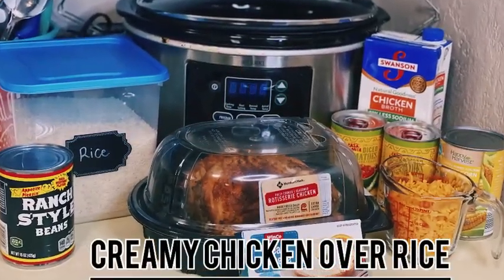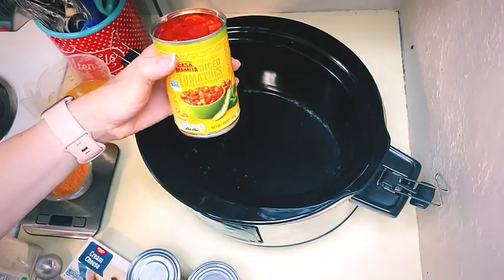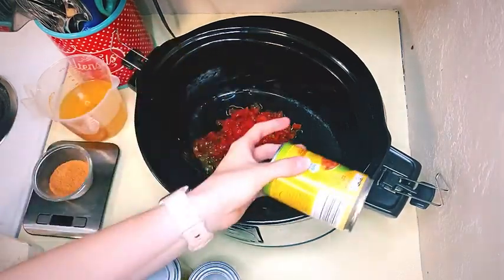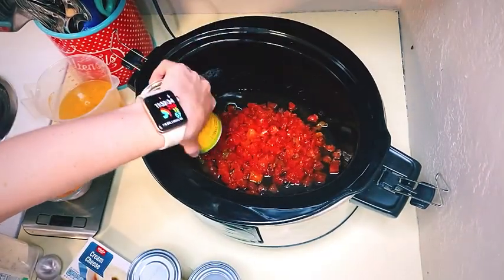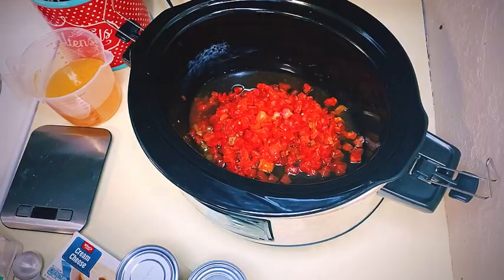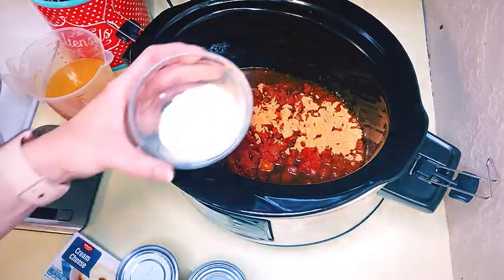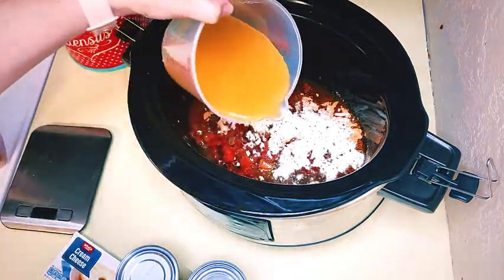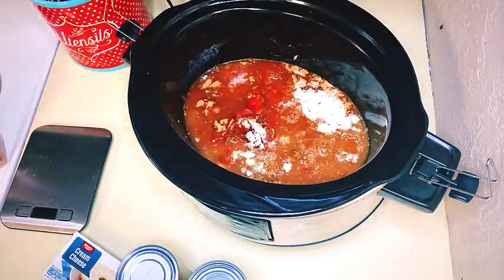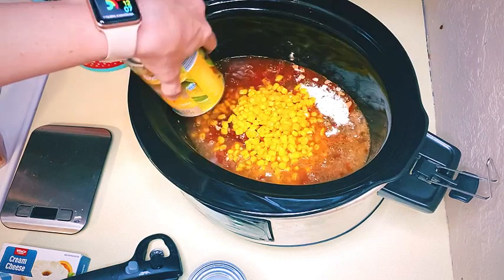To start us off, I'm going to be making a creamy chicken — I usually put rice over it. At the bottom of the crock pot, put two cans of Rotels, then a packet of taco seasoning or about an ounce of taco seasoning, and then an ounce of dry ranch seasoning as well. Add two cups of chicken broth. When I made this it did turn out a little runny, so if you like things thicker, cut that down to about one cup.